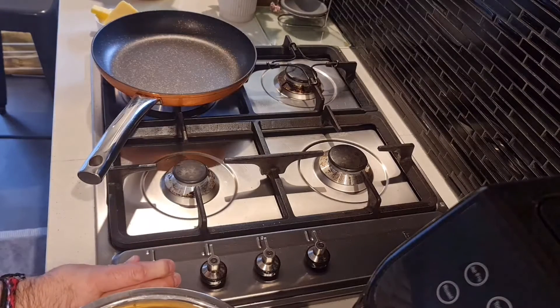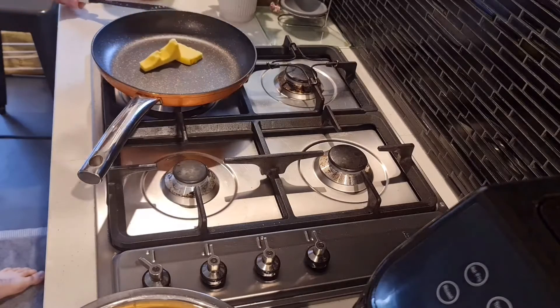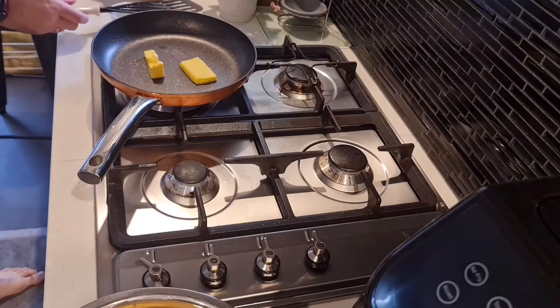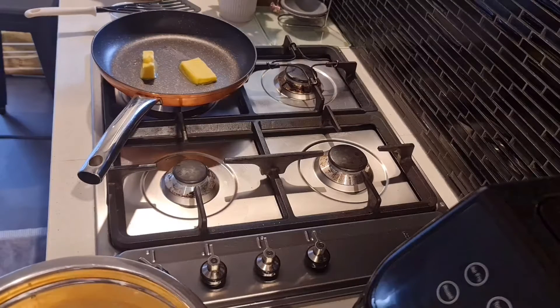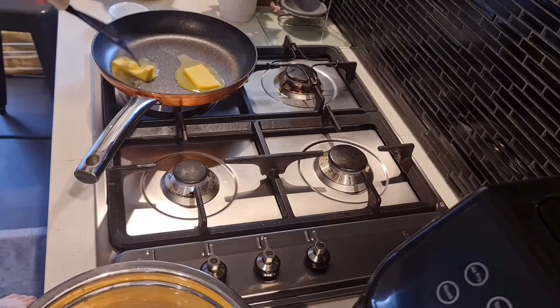Now, whisk it with a fork, or a whisk if you prefer, and let's get over to the stove. Melt around 100 grams of butter, or an equivalent amount of olive oil, in the pan. Be sure not to let the butter burn. Once it's melted, get your egg mix into the pan as soon as possible.